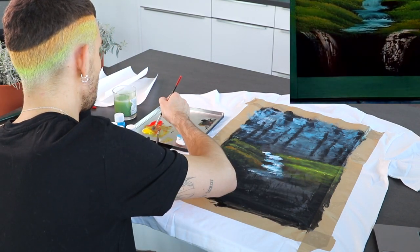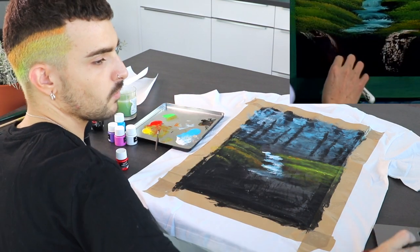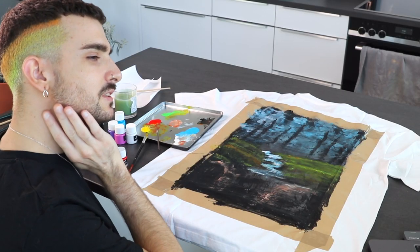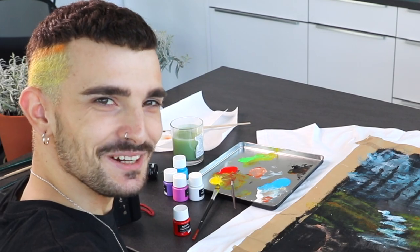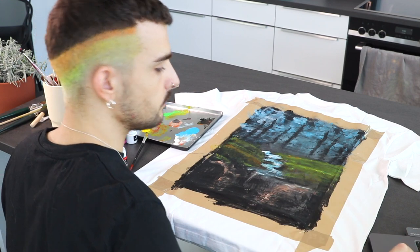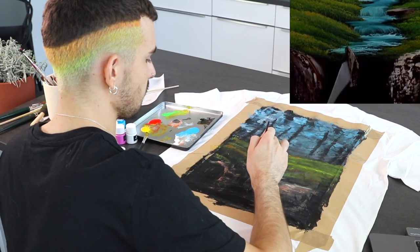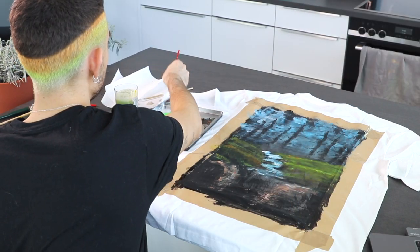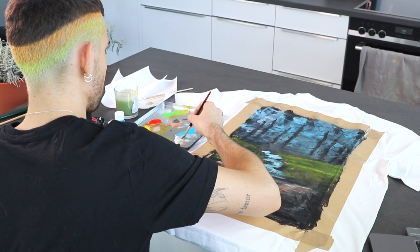What the hell did he just do? Wait — I just saw that you can see my pimple on full display, you're welcome. Just this rock with a touch of highlight — beautiful. Well, not beautiful, but let's just say that. It's time for the water to flow.